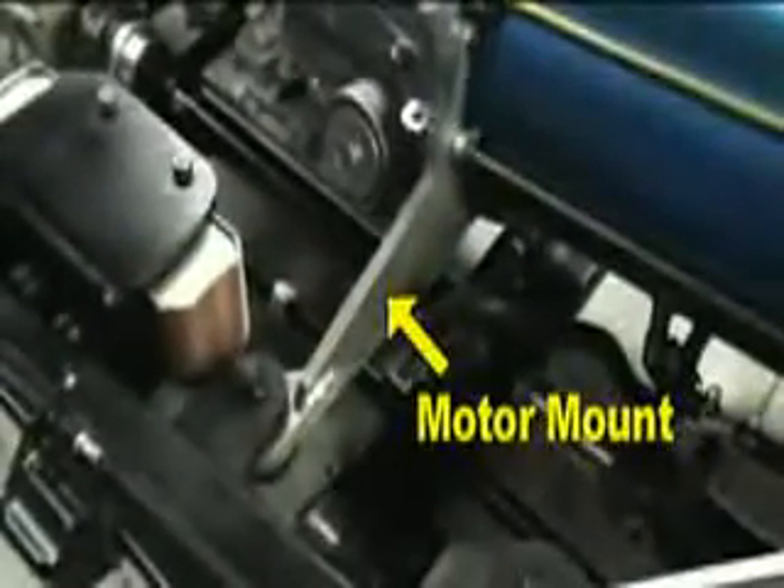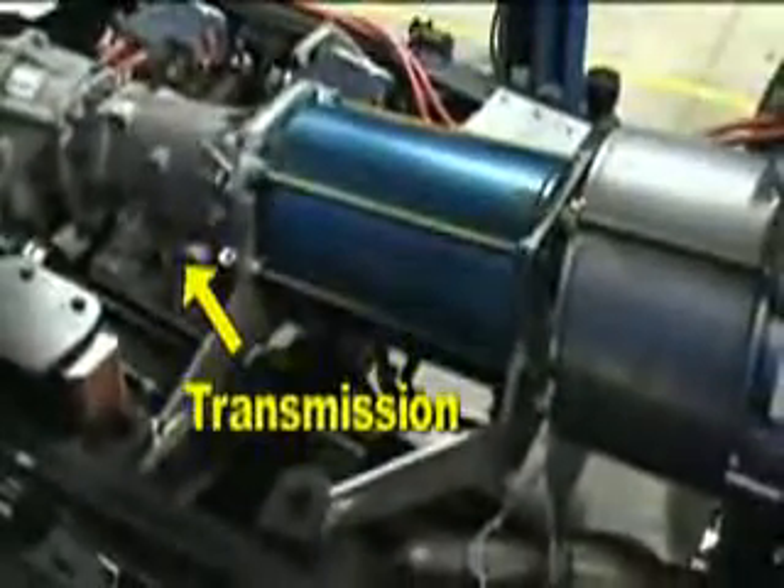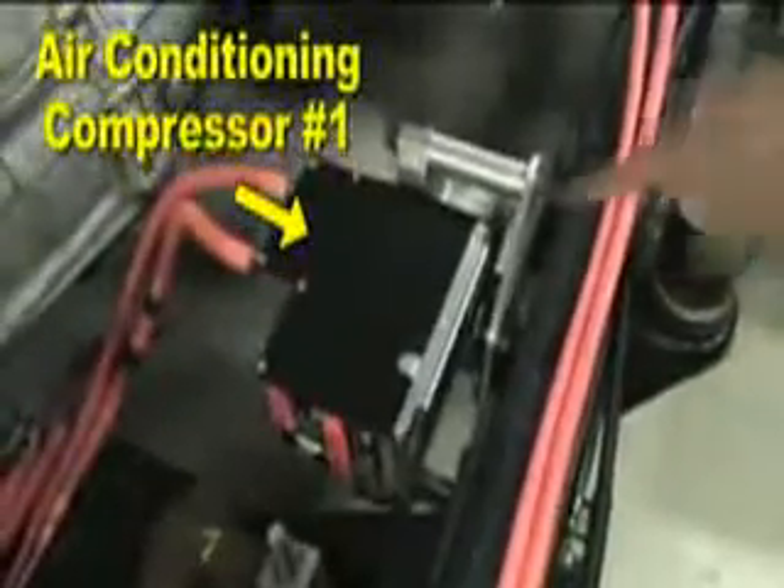The electric motor mounts to the chassis using specially designed motor mounts and is connected directly to the transmission. This provides exceptional torque and acceleration while maintaining the vehicle's four-wheel drive performance. The vehicle drive shaft has been shortened to accommodate the electric motor. Because the vehicle is now fully electric, the belt-driven systems have been converted to electric power to reduce manufacturing costs and improve efficiency.